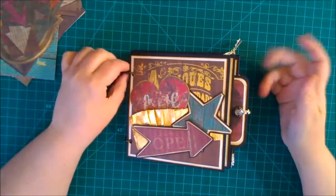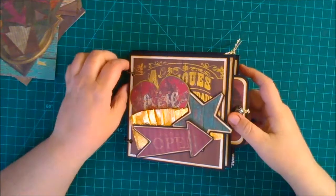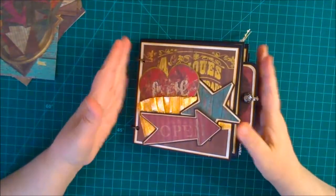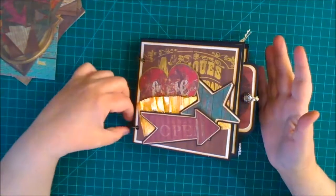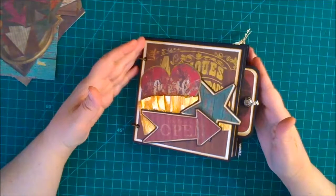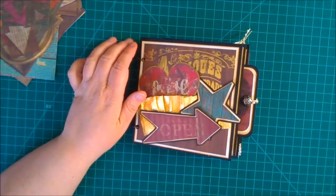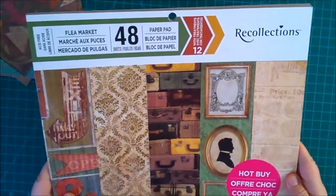Hi everyone, Amanda here. Welcome to my channel. What I wanted to share with everyone today was this little antique mini album that I made using a Recollections pad from Michael's. The paper pad I used is called — if you can see this — it's called Flea Market.